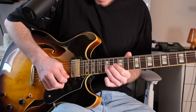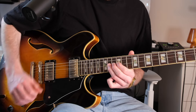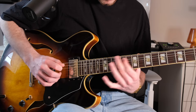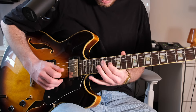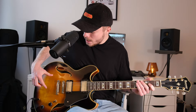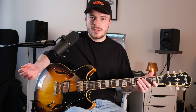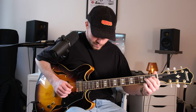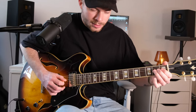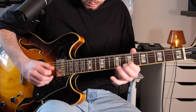Now the bridge pickup again. Neck pickup and bridge pickup. The cool thing is, through the hollow chamber in the guitar we have an incredible amount of sustain – the notes really ring out for a very long time. I'll now add another distortion pedal. Even just the low E string, when I play it, it rings out forever.